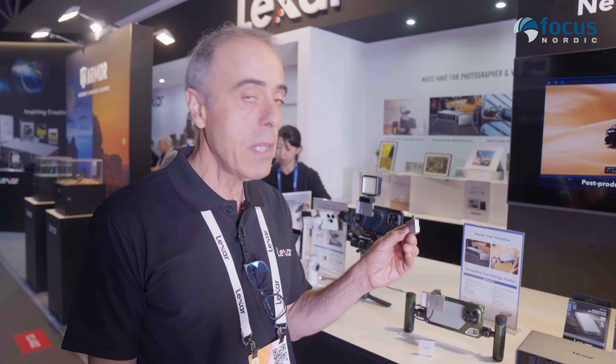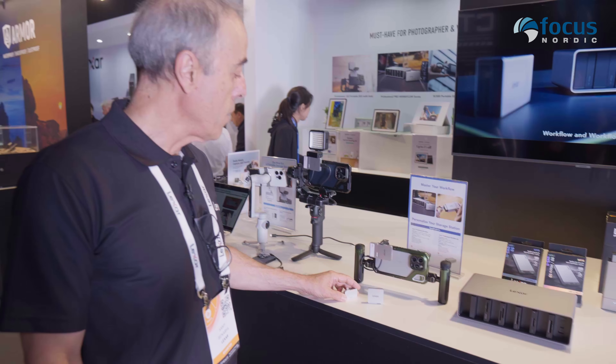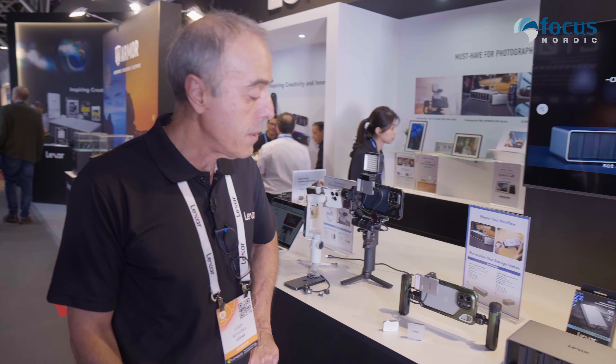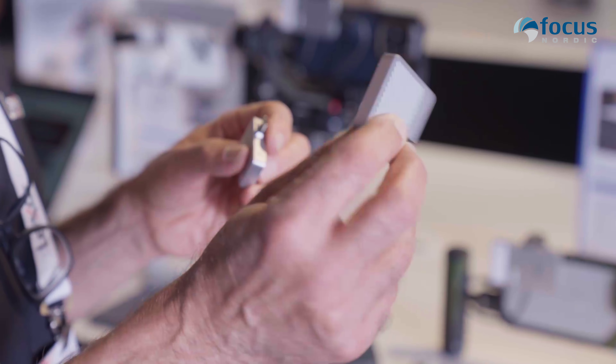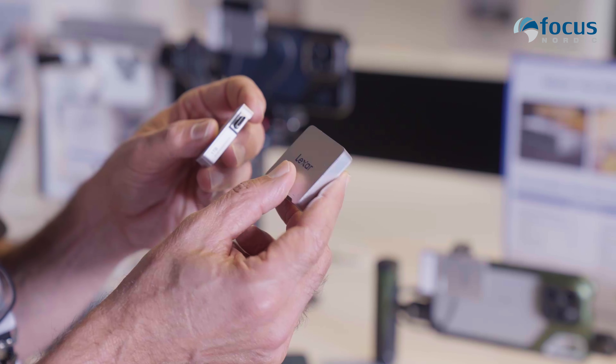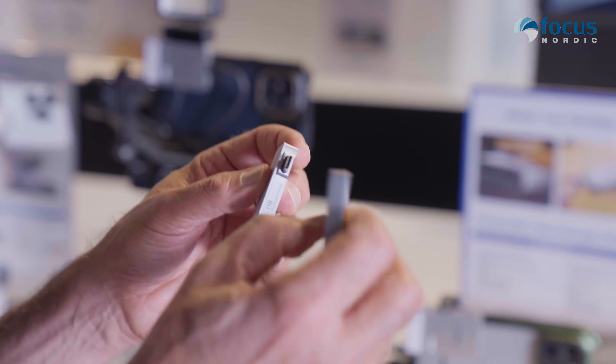You can use it directly — just plug it to any device using a Type-C connector. But in order to make it easier to use, we are also selling it with a kit, which is made of a second piece: a hub.